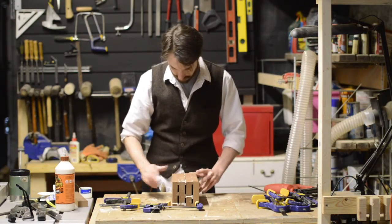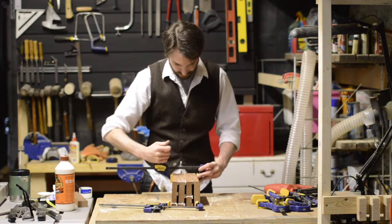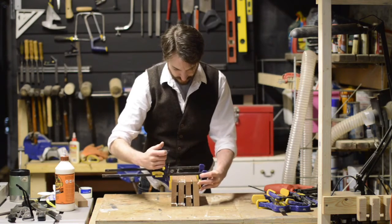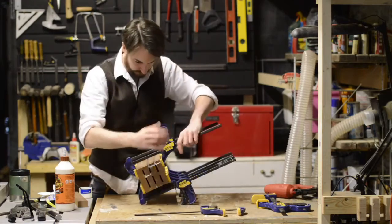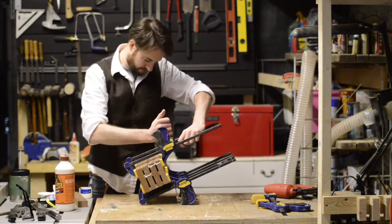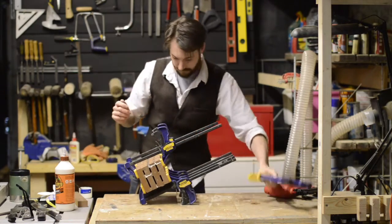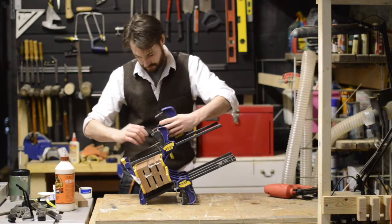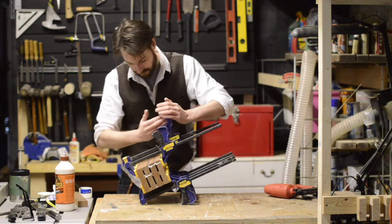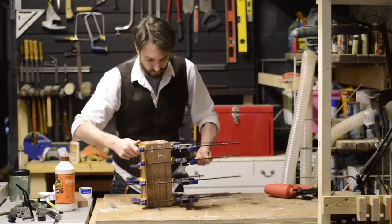In a workshop, you can never have too many clamps. This project needs a lot of clamps to get nice and even clamping pressure. That's about all I can fit on it. Now it's just time to leave it overnight to set up.